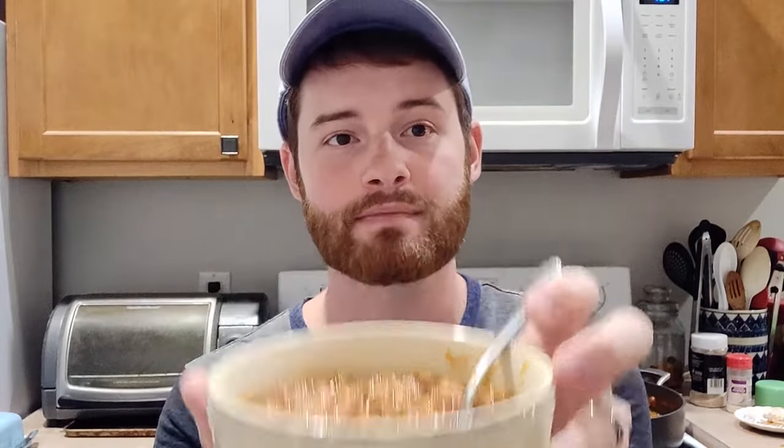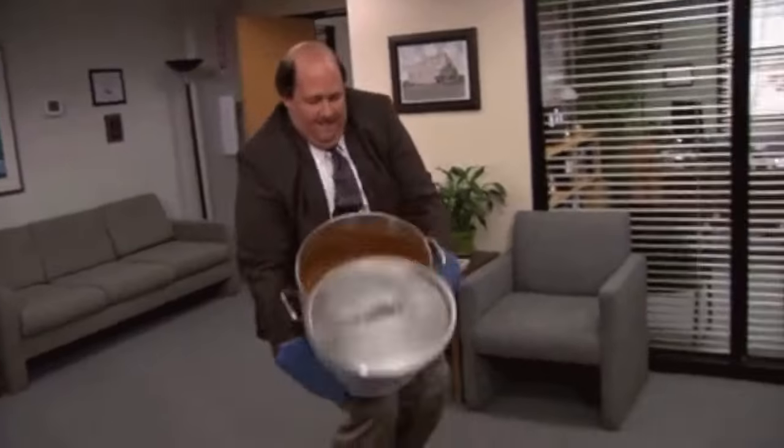Alright friends, the chili is done. This is not a great angle — I'm afraid if I tip the bowl I'll dump chili all over the ground. Now, you could totally let this go longer than an hour and a half. You can let it go two, three hours if you wanted and slow cook it until all the flavors are really nicely melded.